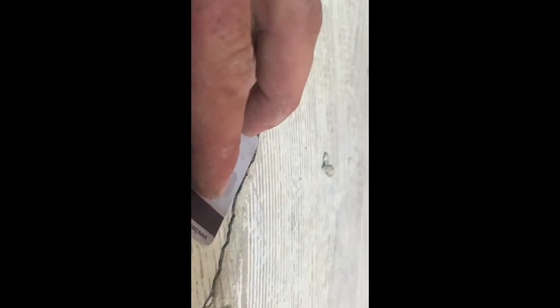This crack here has a deflection — part of it is raised. Half of the slab is raised about the thickness of a credit card, and the other half is sunken down a little bit, which could be a settlement issue underneath the concrete.